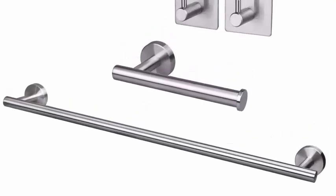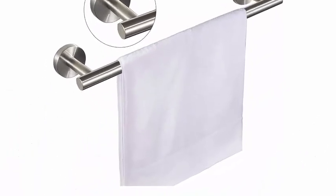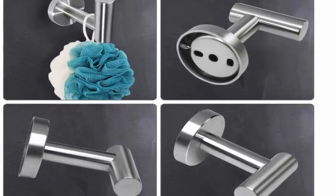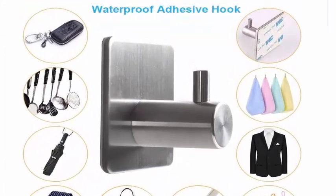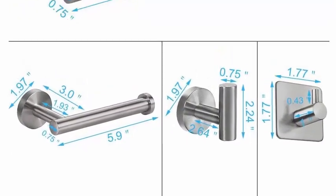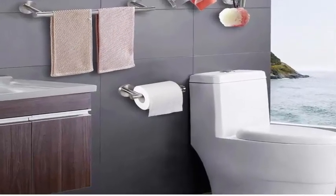Rust-proof and thickened material — products are made of thick SUS 304 stainless steel material, finished with brushed nickel. We care about every detail; the welding part of the product is polished by multiple processes, making it seamless and smooth so it will not hurt your clothes.